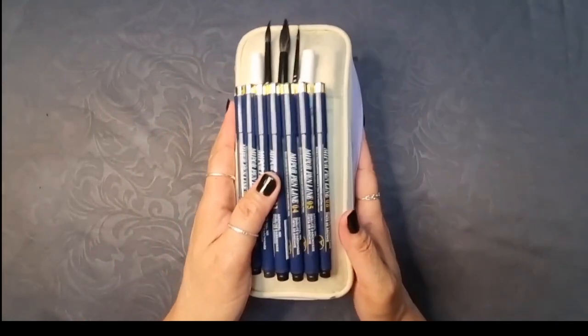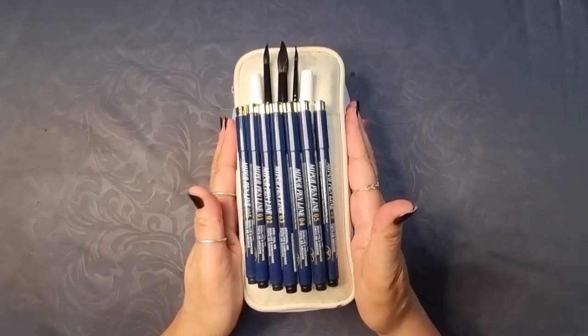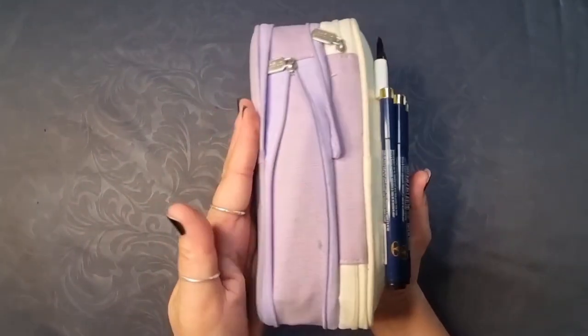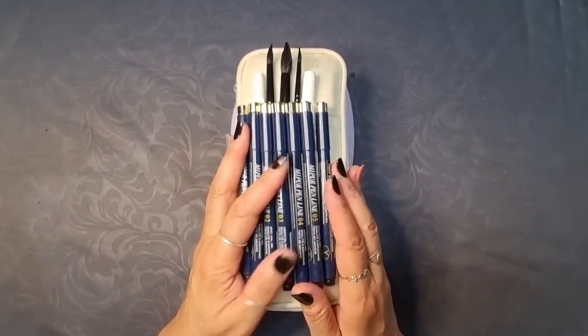Everything we see will be posted below — there is a fair bit to get through, so let's get started. This is a handy pencil case measuring 22 by 11 by 6.5 centimetres. It has three pocket compartments, including one with a zip and one large storage space.